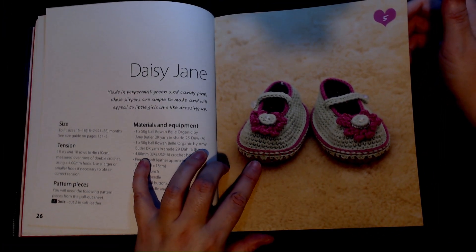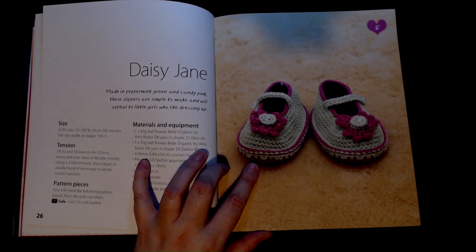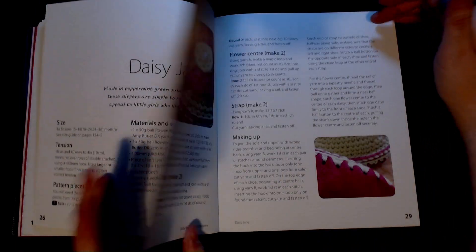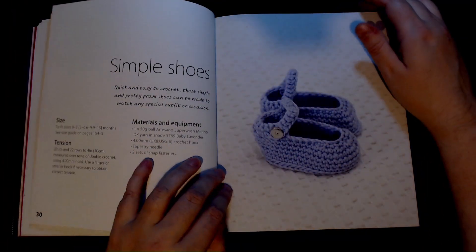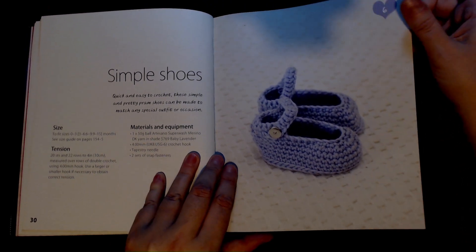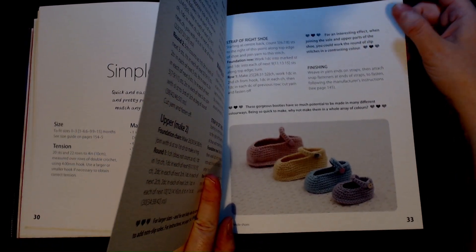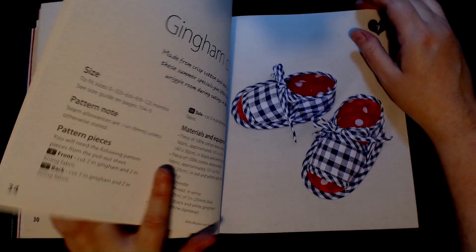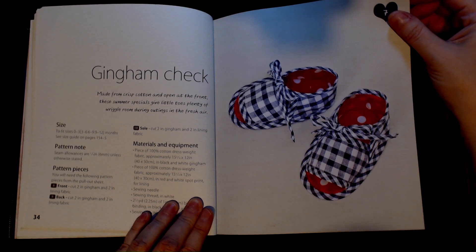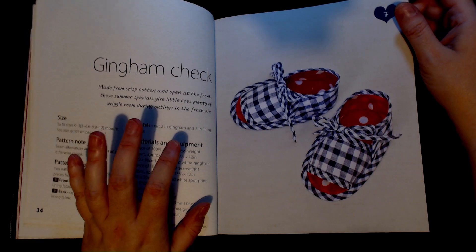Then we have a cute little pair of 'Daisy Janes' — these are also crocheted, and the bottom of these actually have a shop-bought sole attached to them, which isn't a bad idea for little Mary Janes. Then we have 'Simple Shoes' — these are also crocheted and they show you how to do them in all different sizes. Next, 'Gingham Checks' are made with 100% cotton and dress-weight fabric, giving you the amount of fabric you'd need and all the different shaping.